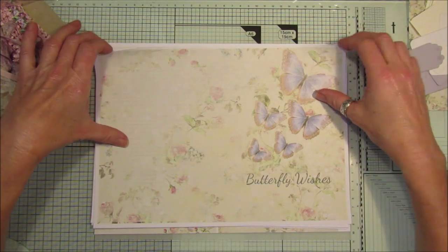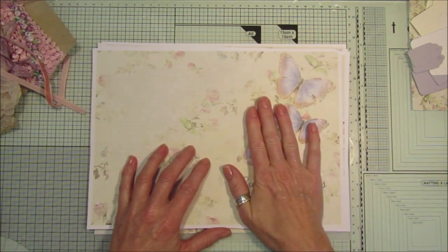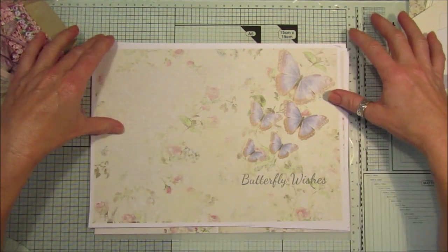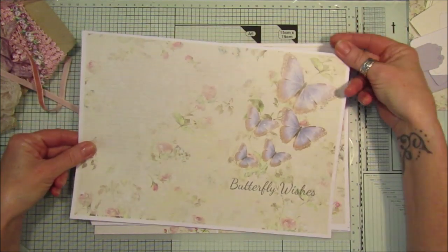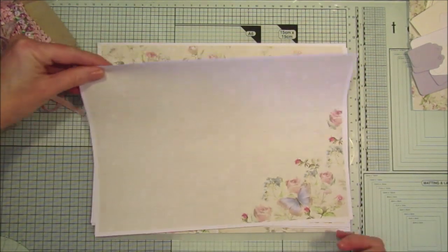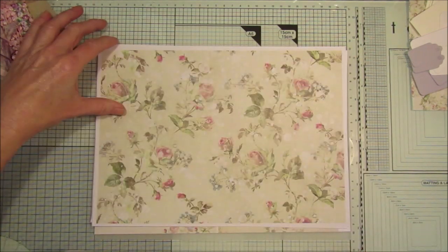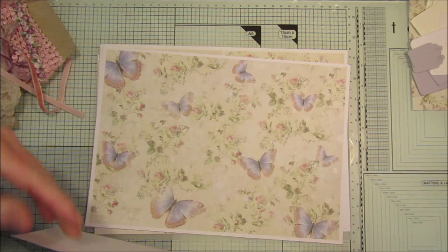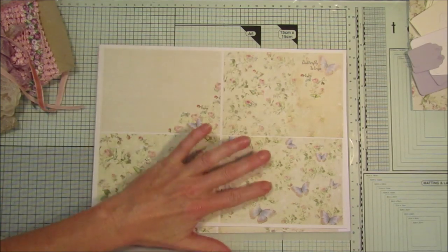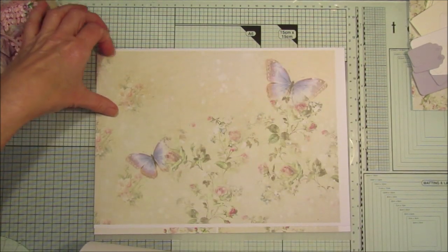I'll flip through the papers first. We've got nine papers and two lots of smaller papers which are in little postcard size, and a page of embellishments. These are absolutely gorgeous — beautiful butterflies and roses. It says 'Butterfly Wings' on there. These are the papers shrunk down with four on a page, and they're perfect for making little journal cards.